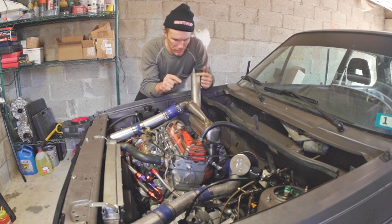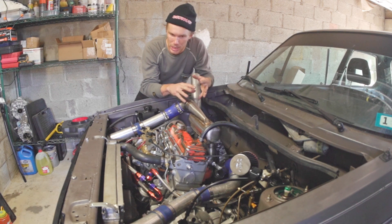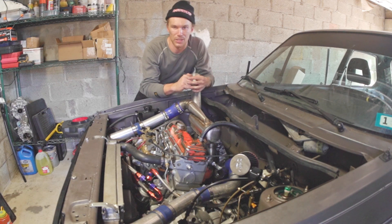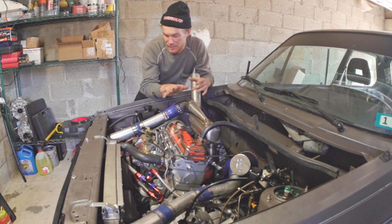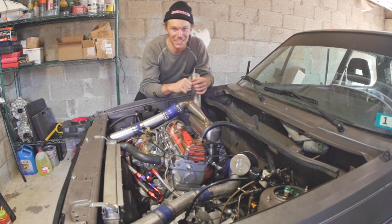I think after my test drive I'm going to need to re-torque pretty much everything, at least manifold-wise — a couple other bits — but there we go. We have a GT22V in and on the car, everything's connected, it's going to work. Thank you for watching, I hope you have a nice day.